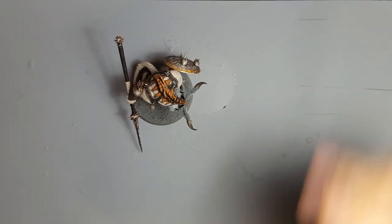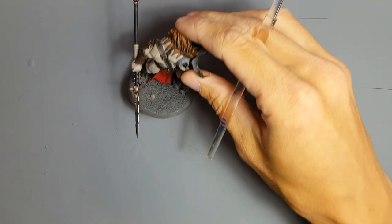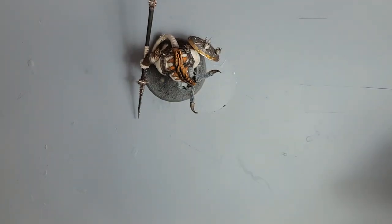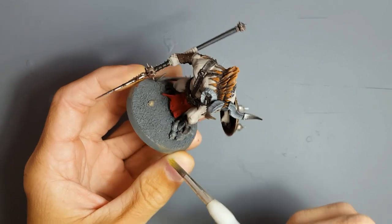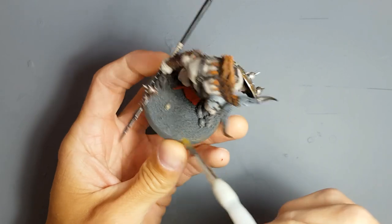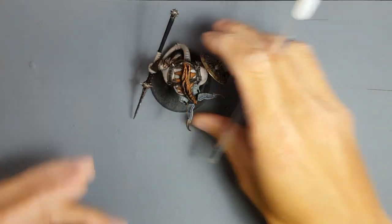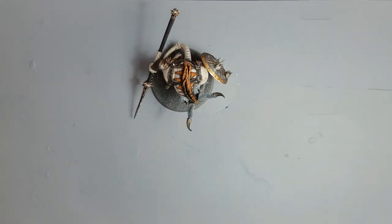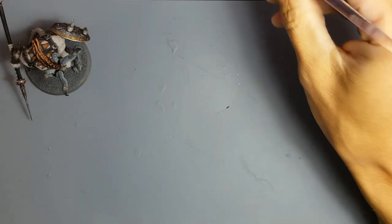The base earlier on we did Mechanicum Standard Grey right at the beginning of all this, so I've just left that as it is. The entire model was undercoated in Zandri Dust and I just don't care that some of the Zandri Dust is showing through — it just creates a little bit of tonal variety. Alright, shake the pot, paint — here we go, dry brushing.